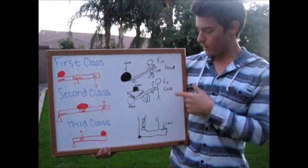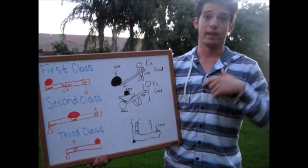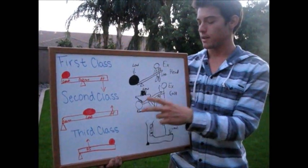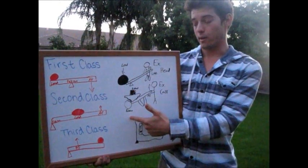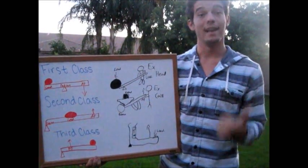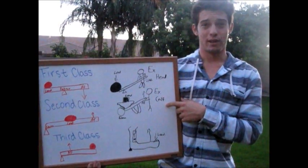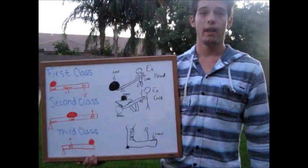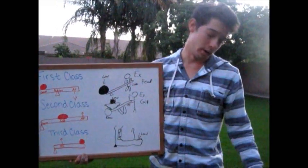The second class lever has the fulcrum on one side, the applied force on the other side, and the load in the middle. A good example is a wheelbarrow: the fulcrum is the wheel, the load is the stuff in the wheelbarrow, and the applied force is the person lifting the wheelbarrow to move it. Another good example in the body is your calf — your fulcrum is your foot when you lift up, and your applied force is your calf muscle.